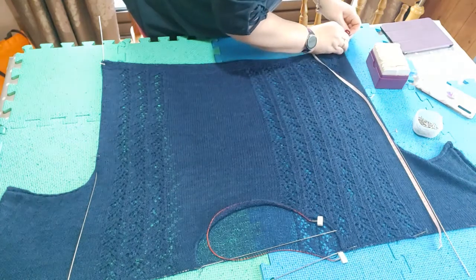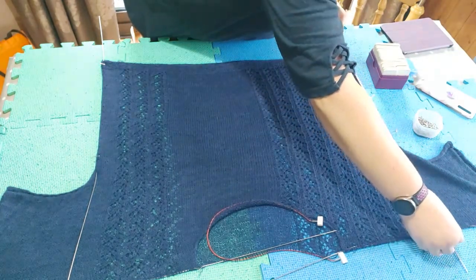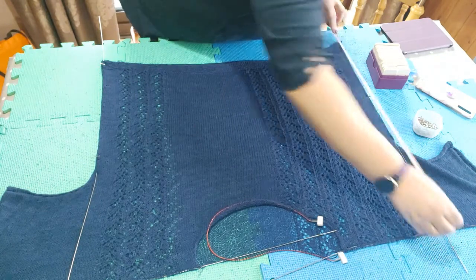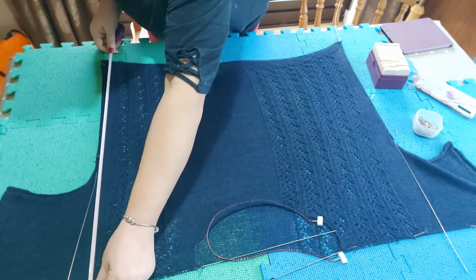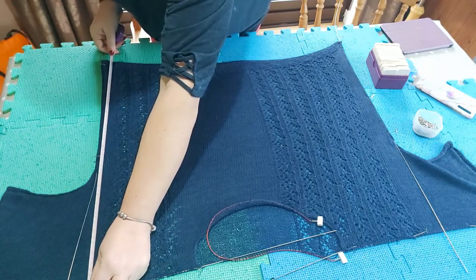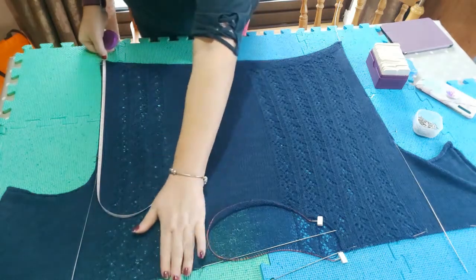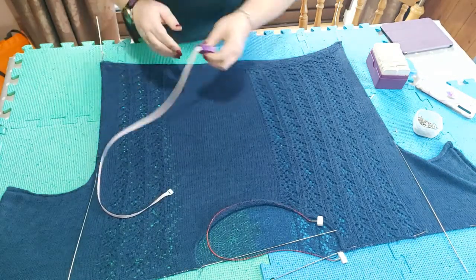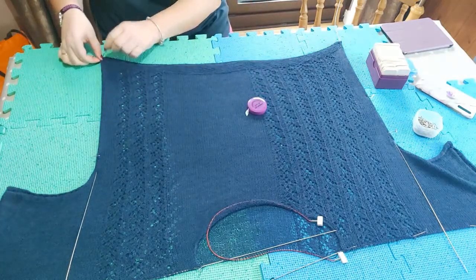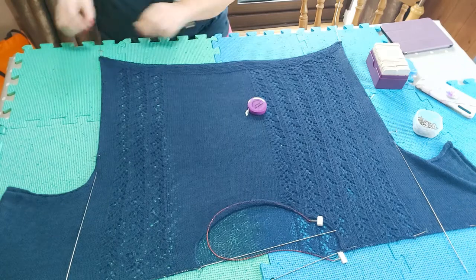That's 50 centimeters. I'm going to stretch that a little bit more to make it 60 centimeters. Then I'm doing the same thing on the other side, lining off my tape measure with the wire at the top, and stretching it a little bit more. I put my pin where I need to stretch it to.